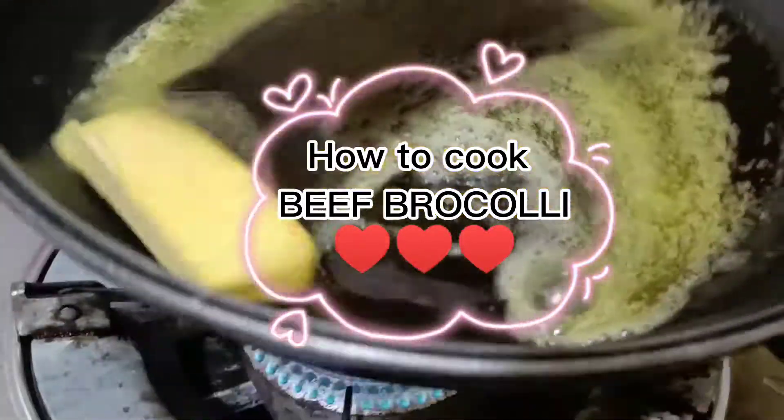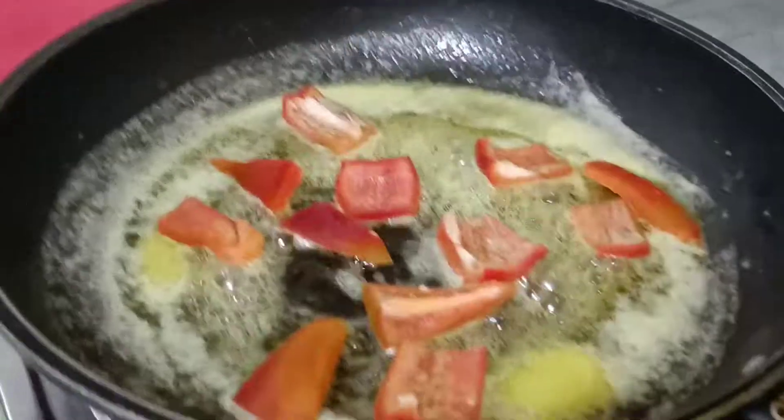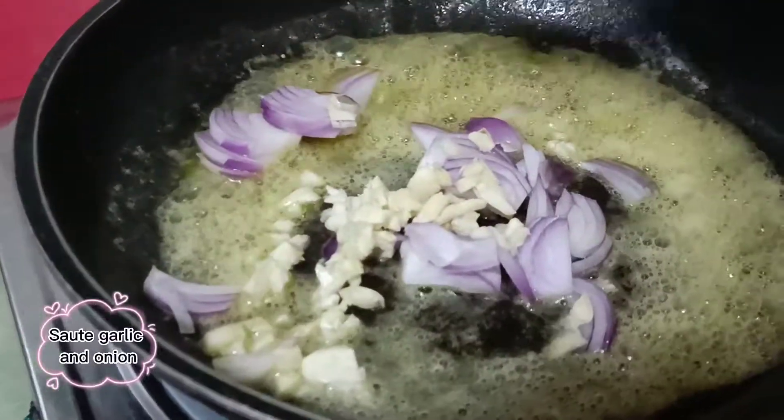How to cook beef broccoli. Melt butter, sauté bell pepper, keep it aside. Then sauté garlic and onion.